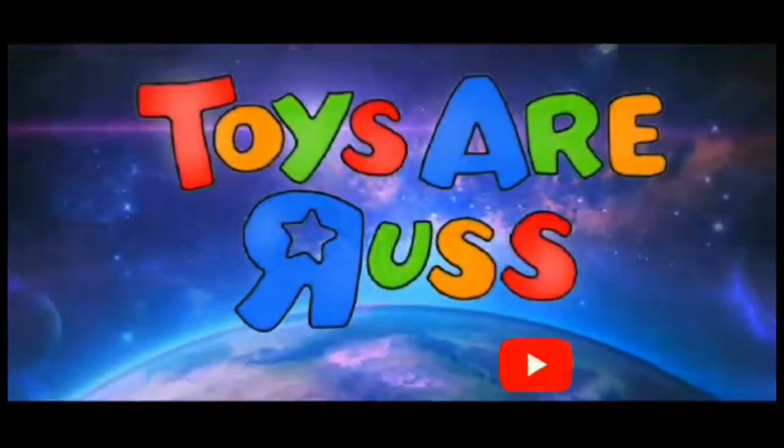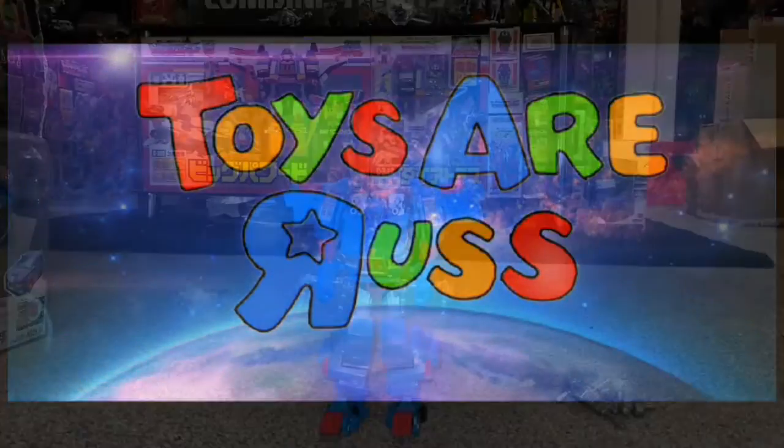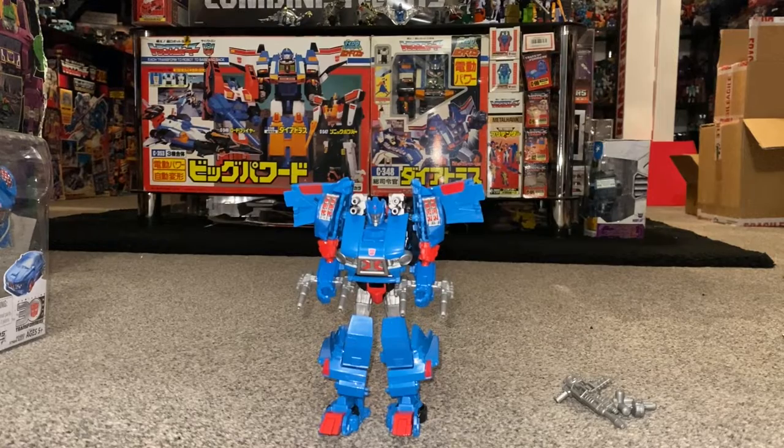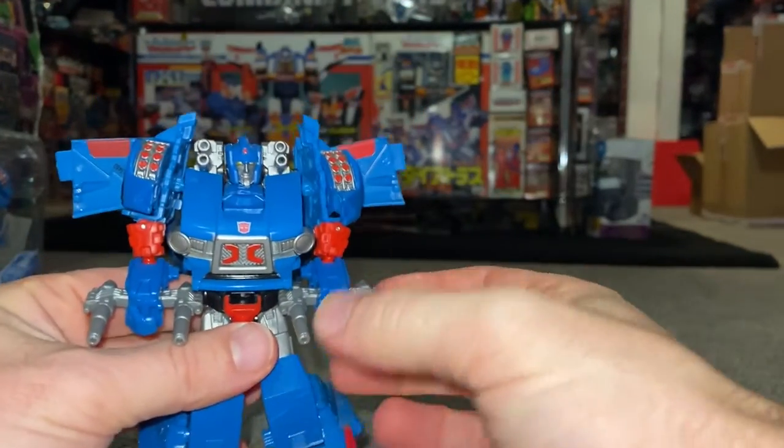Transformers, more than meets the eye. Autobots wage their battle to destroy the evil forces of... Okay then, here we are. 2013 Thrilling 30 Deluxe Skids, full transformation process. And I'm not going to lie, this can be actually quite tricky, so let's try and take our time.